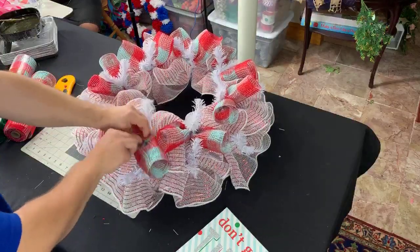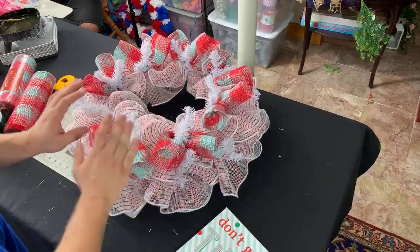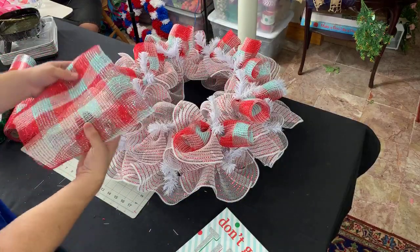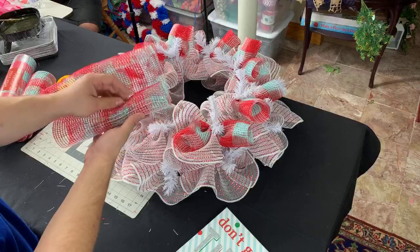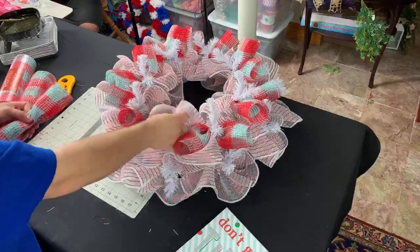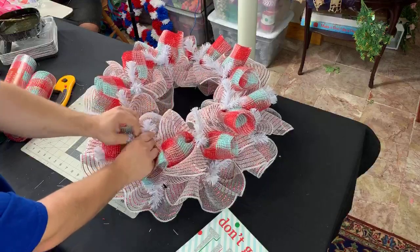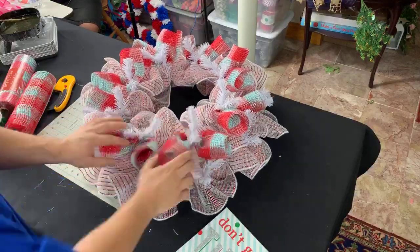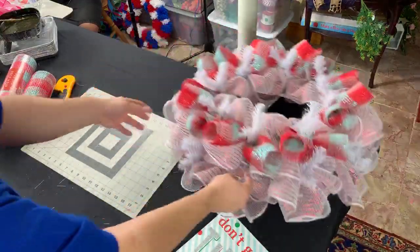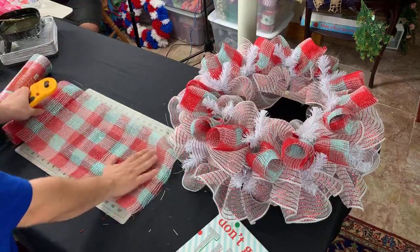Krista asks what do I like working with best — deco mesh, burlap, or fabric mesh? None of the above — my favorite is florals. But if I had to choose a type of mesh, I love working with burlap mesh — jute or jute poly mesh is what it's called. They have so many different names for mesh. That's my favorite, just a neutral color and that's my go-to. I actually ran out, so I've got to order some. I've got to message Trendy Tree and see if they have any in stock because I have a couple videos I'm trying to work that into.